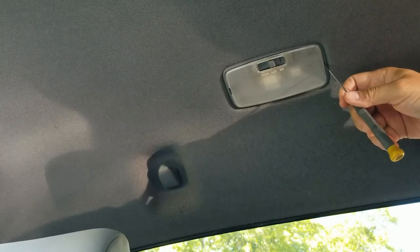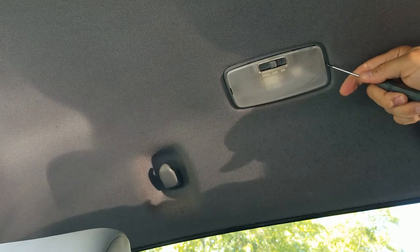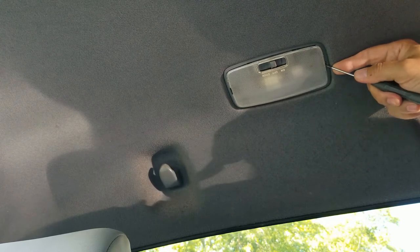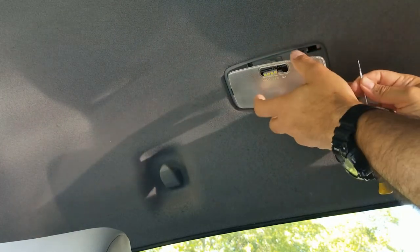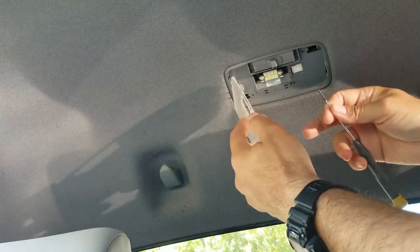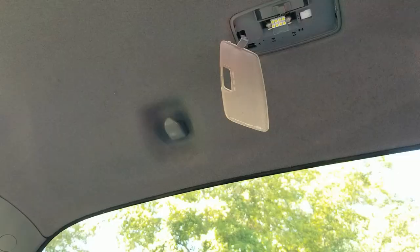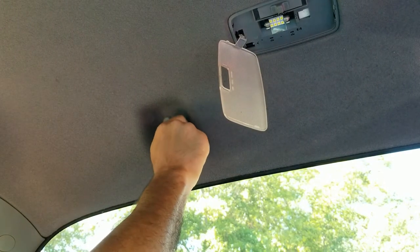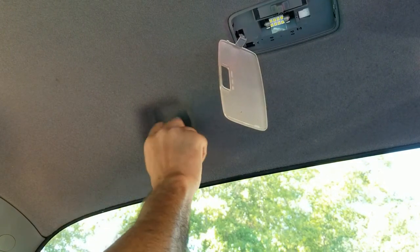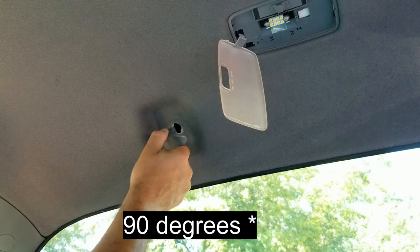The dome light on the driver's side has a little indentation over here — you press it and it should release a little tab. There we go, it comes up. See, it has a little hinge on the passenger side and it just dangles there. Alright guys, this is how to remove the clip: you have to turn it 90 degrees. Ended up turning it clockwise, 45 degrees, and it came off.